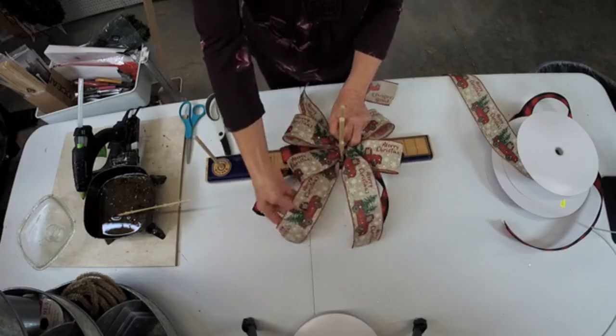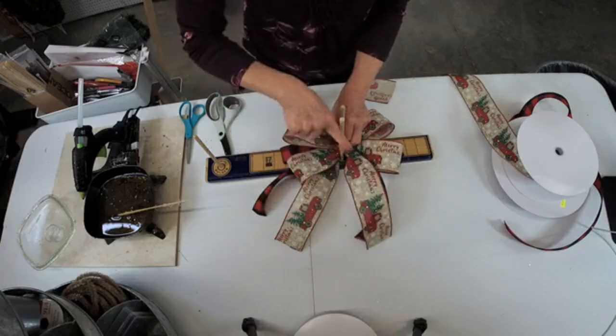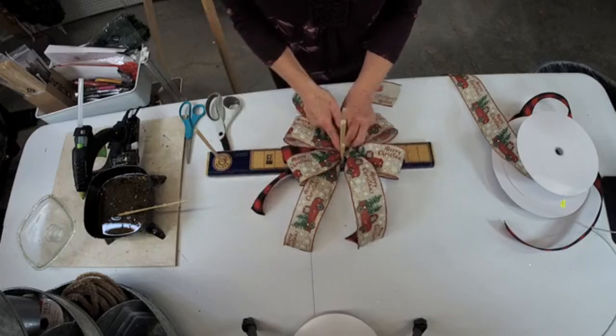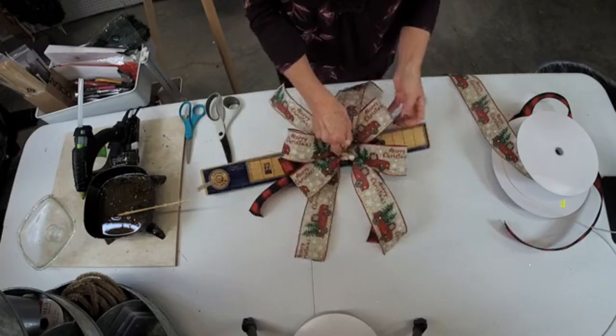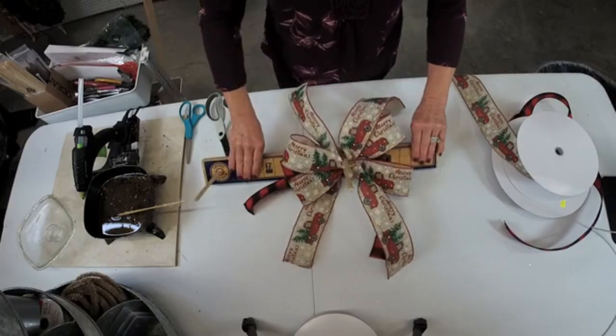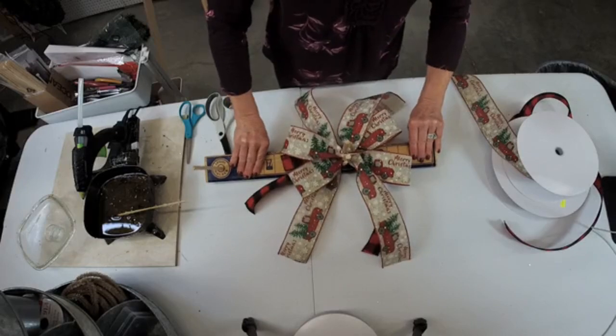That's what we have so far, and all the ribbon — all the wording is going in the correct direction. Somebody's asked me before about the tails — I don't care if the truck's going away or the truck's coming toward, I usually don't care about that, but it's not upside down. Can you guys see that? How easy is that!